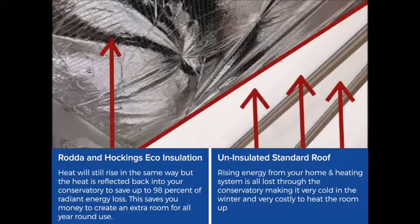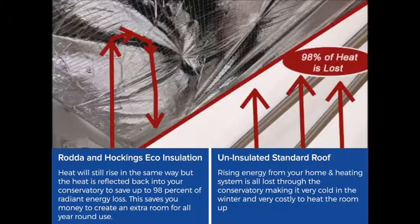By using Rodder and Hocking's Eco-Insulation, the heat will still rise in the same way, but the heat is reflected back into your conservatory to save up to 98% of radiant energy loss. This saves you money and creates an extra room for all-year-round use.